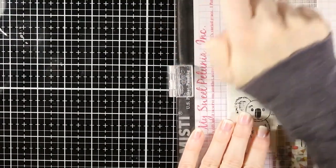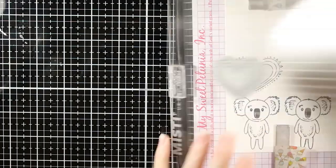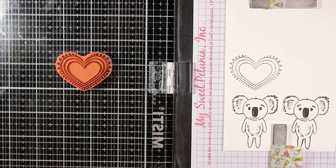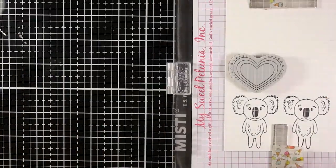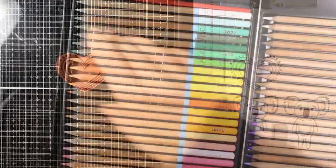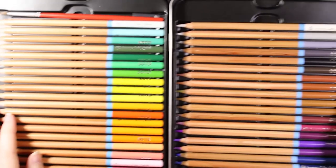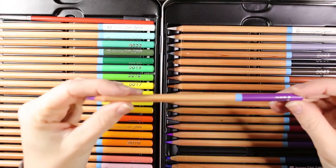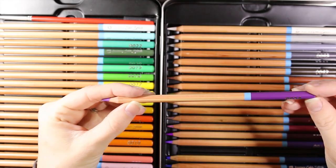I stamped out a few koalas and some other images — I ended up only using one koala and a big heart. I sometimes like to stamp out multiple images at once while I have the stamp in my platform, so I can color them and have them on hand to make quick cards later.